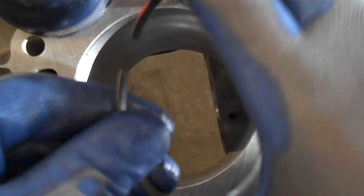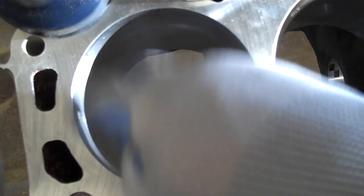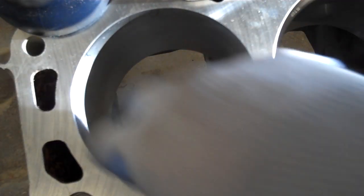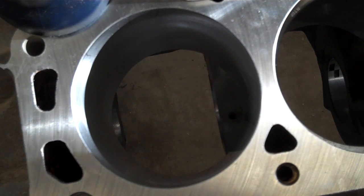The reason for that is because as you're installing the rings, checking the end gap, pulling them back out, you're going to get the bores a little bit dirty. So it just makes sense to make sure the bores are clean, check the ring gap, then re-clean everything before final assembly.